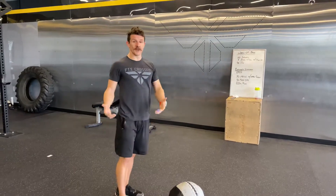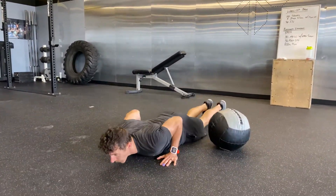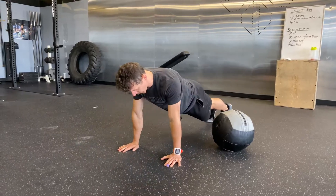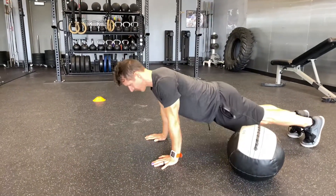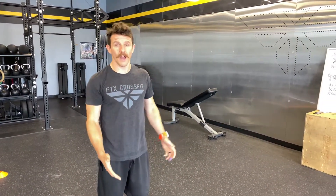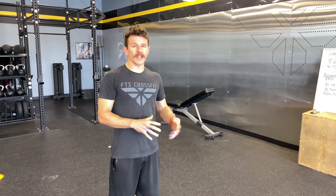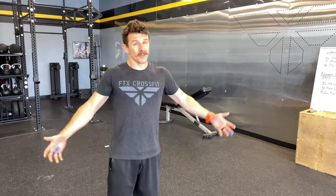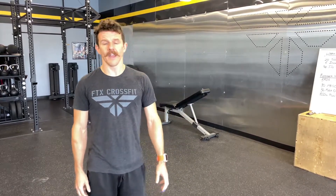Then you have 30 push-ups. Plank position, all the way to the ground, all the way up. Now be smart about these — 30 reps is not really going to be something you can do every round straight through. Break those up early and often. Maybe start that first set with three sets of ten; by the second and third set, maybe six sets of five or something like that. Break those up from the beginning to help avoid fatigue.